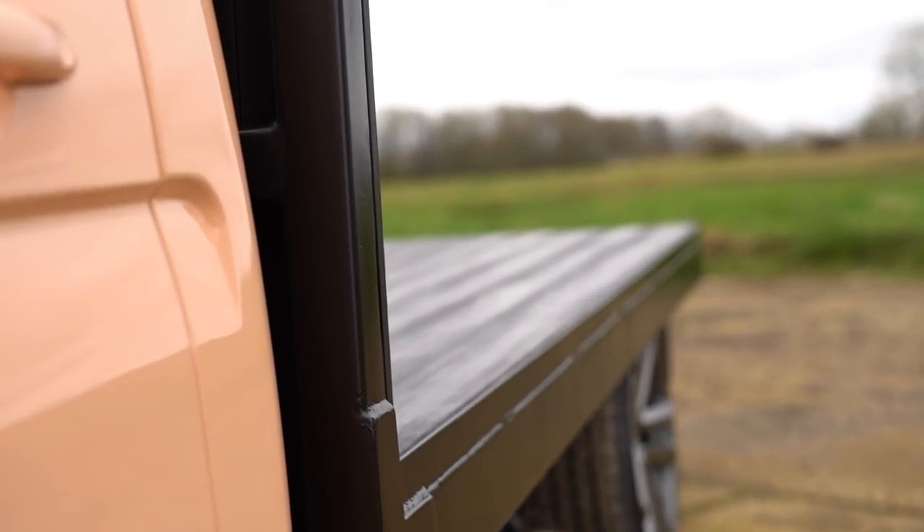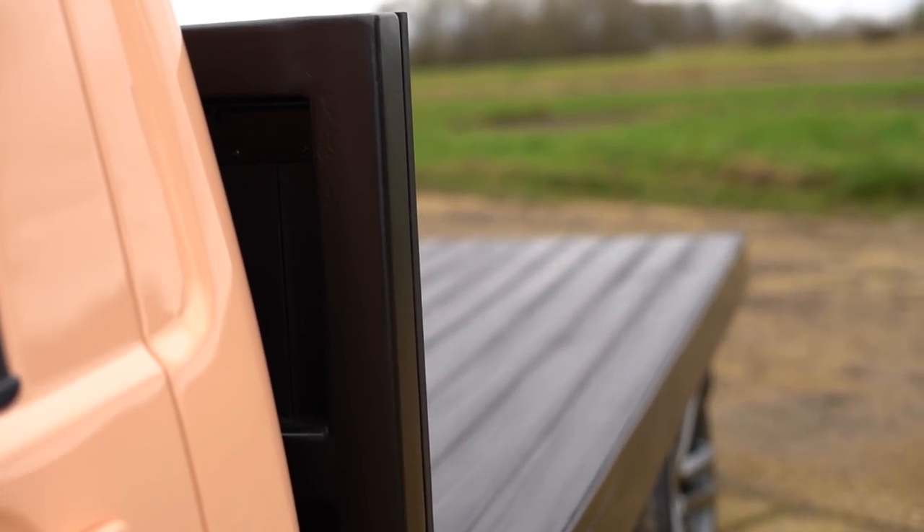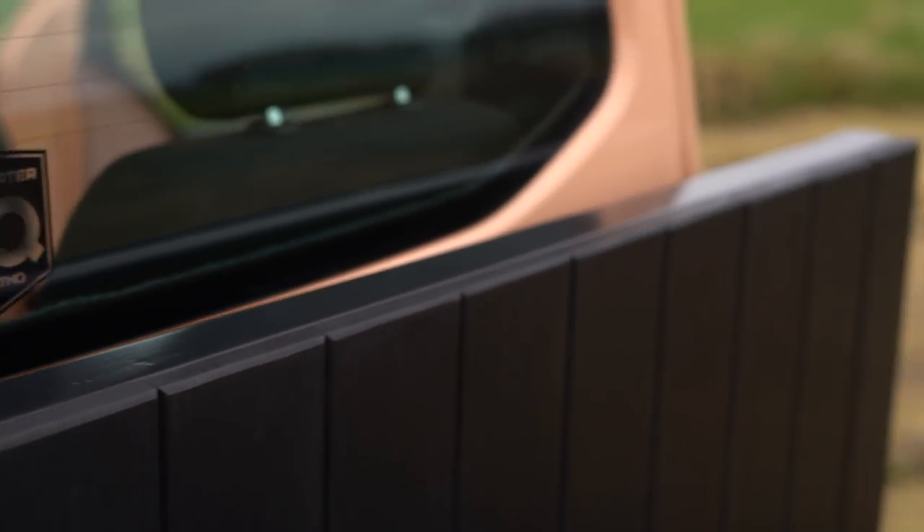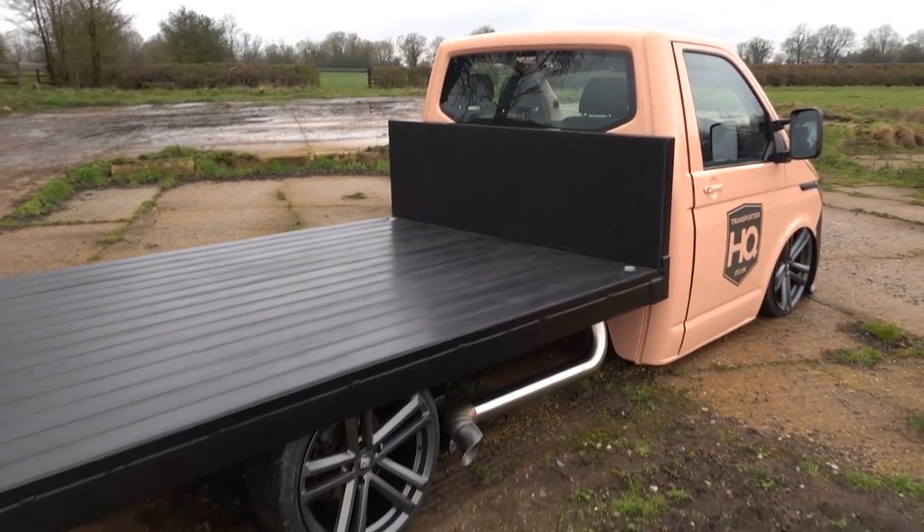Exterior wise, the bed has had a complete revamp — completely taking the bed off, undersealed the whole lot, painted the sides of the bed black again, and re-stained the hardwood on the top with a darker finished timber. It's just a dark decking stain but I just thought it'd be a bit more in keeping with the colour of the vehicle.